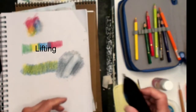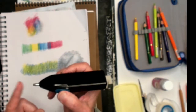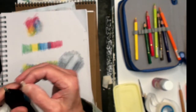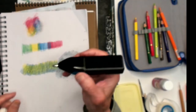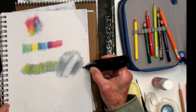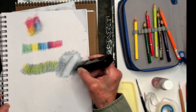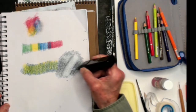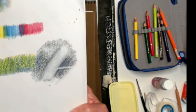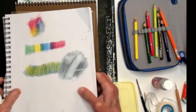If you have a battery-operated eraser, I'm using the ink eraser — it comes with two types: a regular white vinyl eraser and a dark ink eraser. Going in with the electric eraser, you can see I've erased it out cleanly. Those are a couple of ways of lifting that you can do.